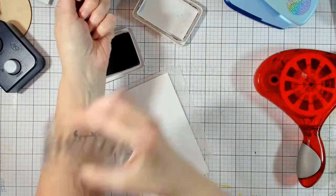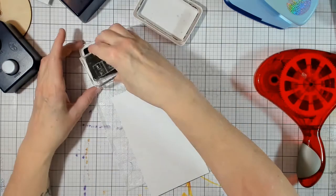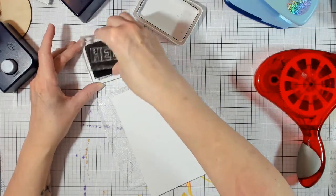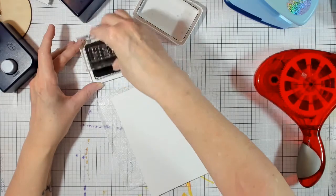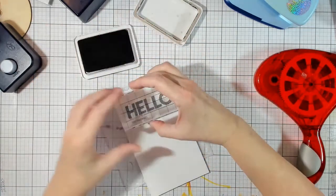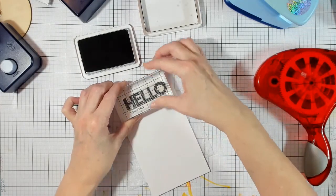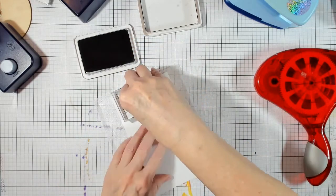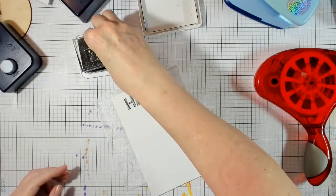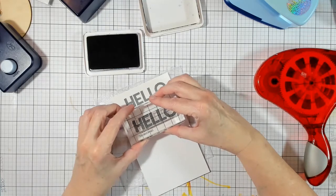This is a new stamp, so what I did is I rubbed it on the inside of my arm — you can use a white eraser — just to take off that sort of health-alcohol layer that's on it to preserve it. I'm just going to stick my 'hello' in the center there. I'm not going to rock it. There we go, looks pretty good. I'm going to do maybe four or five of these.